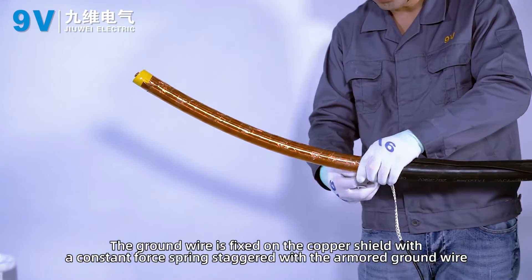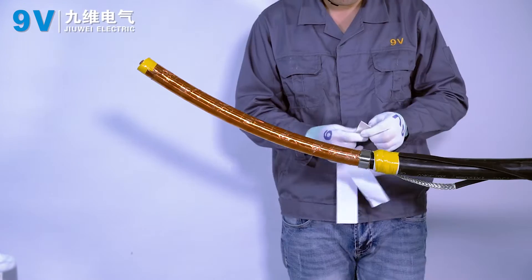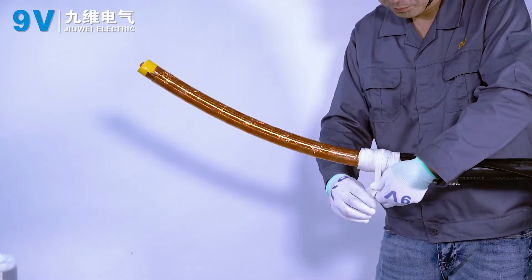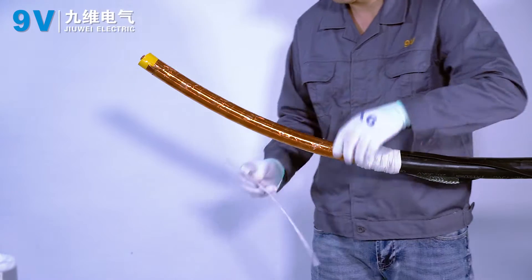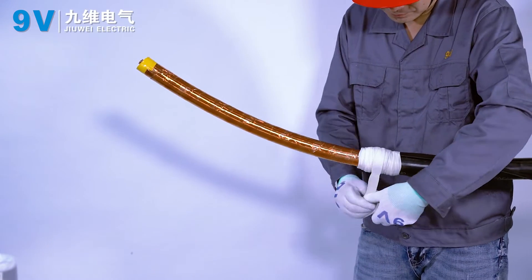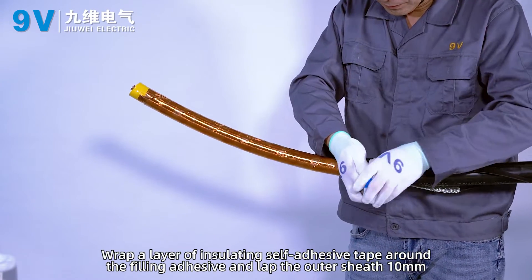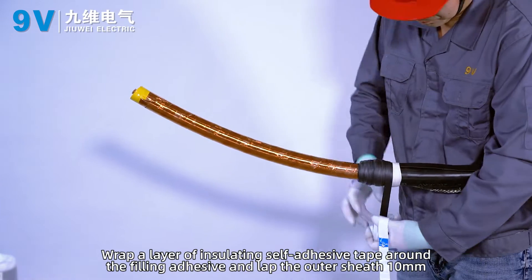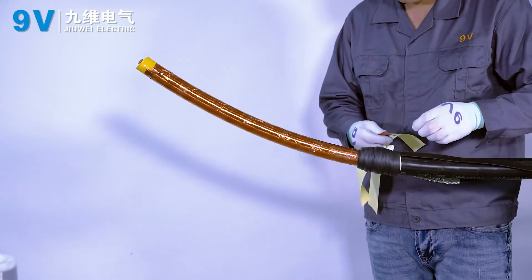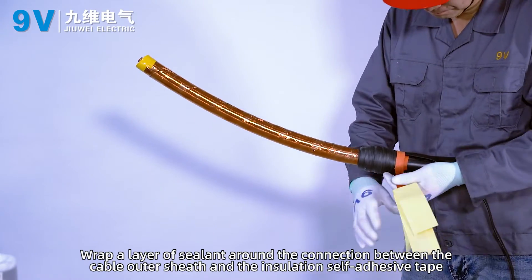The ground wire is fixed on the copper shield with the custom forespring, staggered with the armoured ground wire, and the filling glue is wrapped from the custom forespring to the outer sheath. Wrap a layer of insulating self-adhesive tape around the filling adhesive, lapping the outer sheath 10 mm. Wrap a layer of sealant around the connection between the cable outer sheath and the insulation self-adhesive tape.